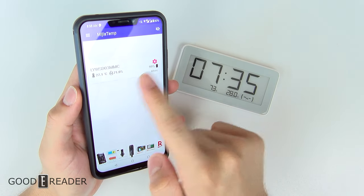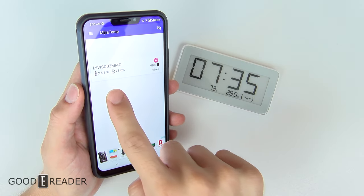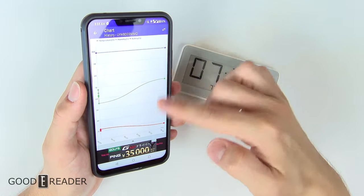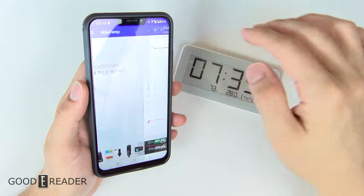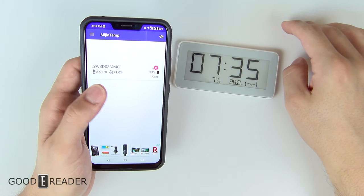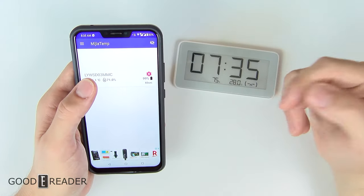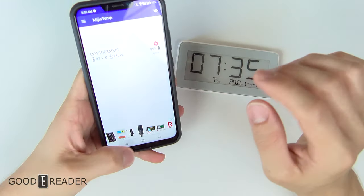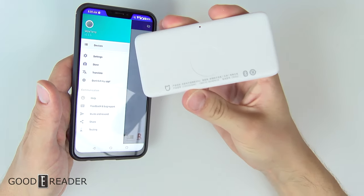It is updating every once in a while. You can see that it did find this device, which is the LYWSD03MMC, which matches this unit. You can click on that and get live data. It is calibrating itself every couple of minutes and it gives you all of your temperature and humidity readings. There aren't really any buttons or interactivity — it's basically just Bluetooth. There's no NFC or anything like that on the back.